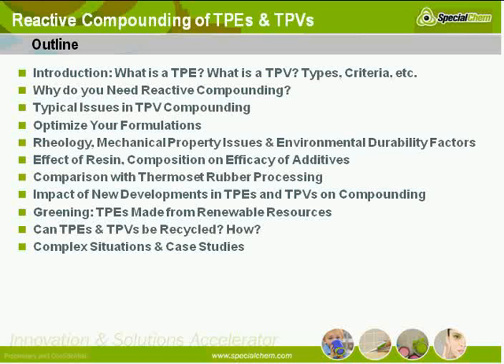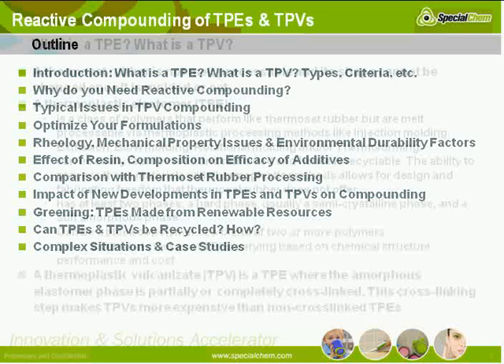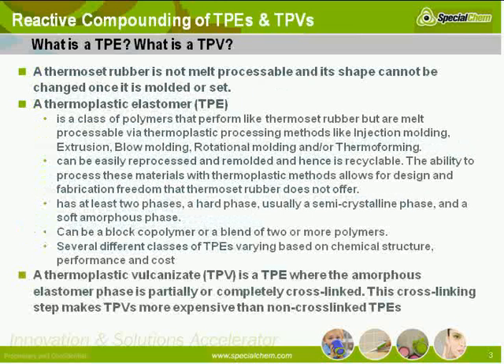Not able to — please feel free to cover this in the question and answer session and we'll do it there. Okay. What is a TPV? What is a TPE? And what is a thermoset rubber? And why are these things different?